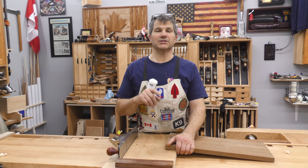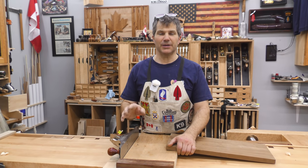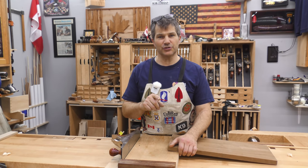I'm Rob Cosman. Welcome to my shop. If you have watched any of my videos, you've seen me use a shooting board. It's the most important shop-made implement you can get. If you haven't figured out how to use it, I'm going to show you how to use a shooting board.